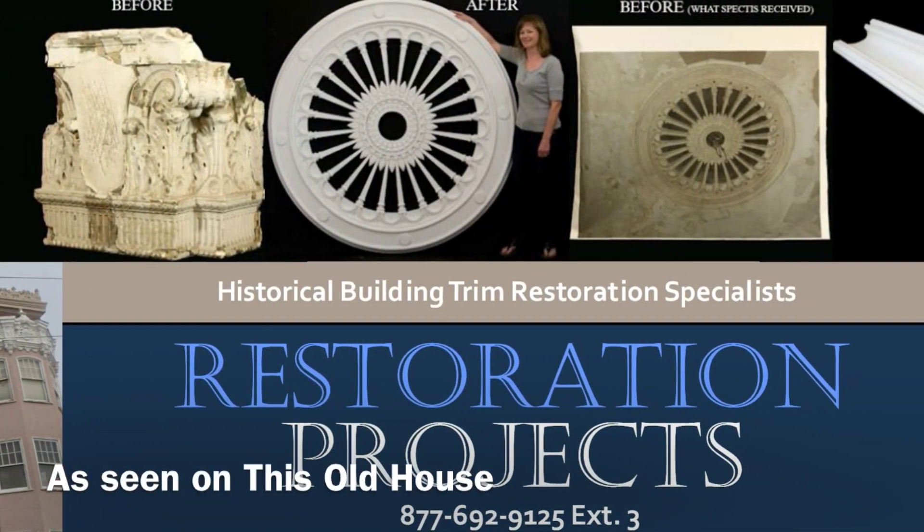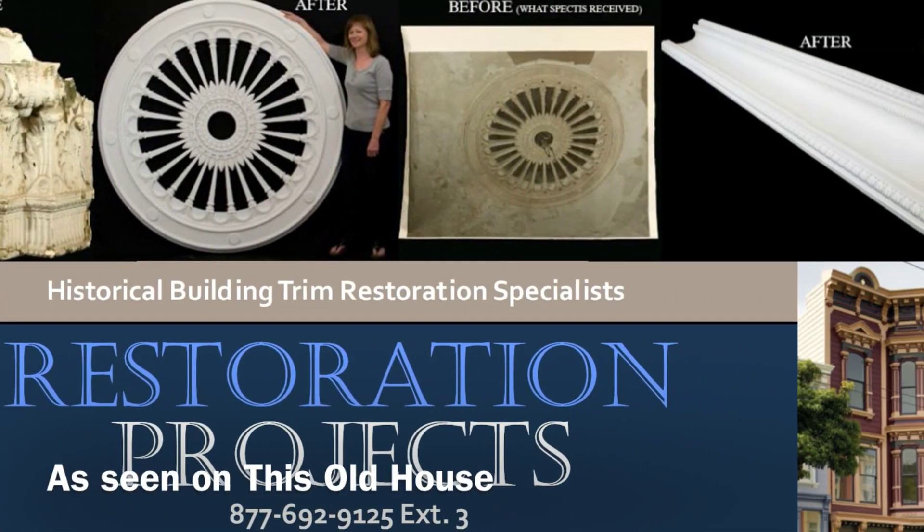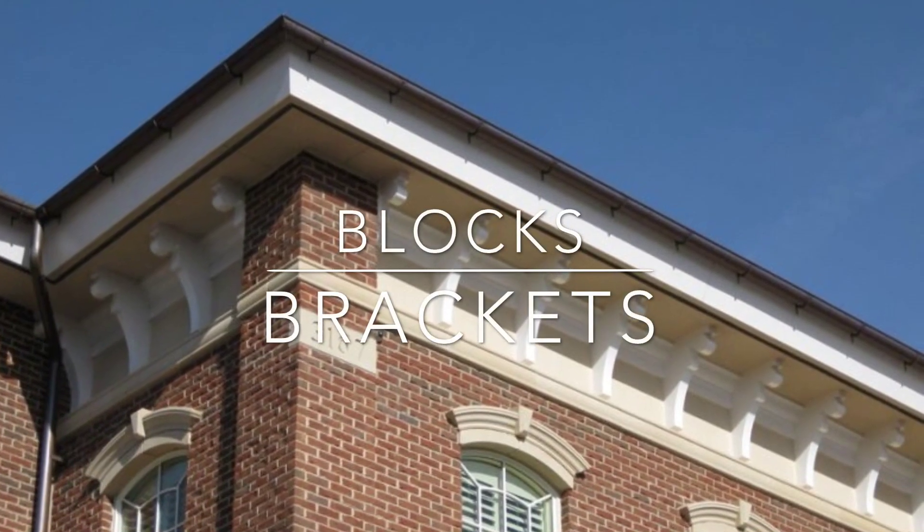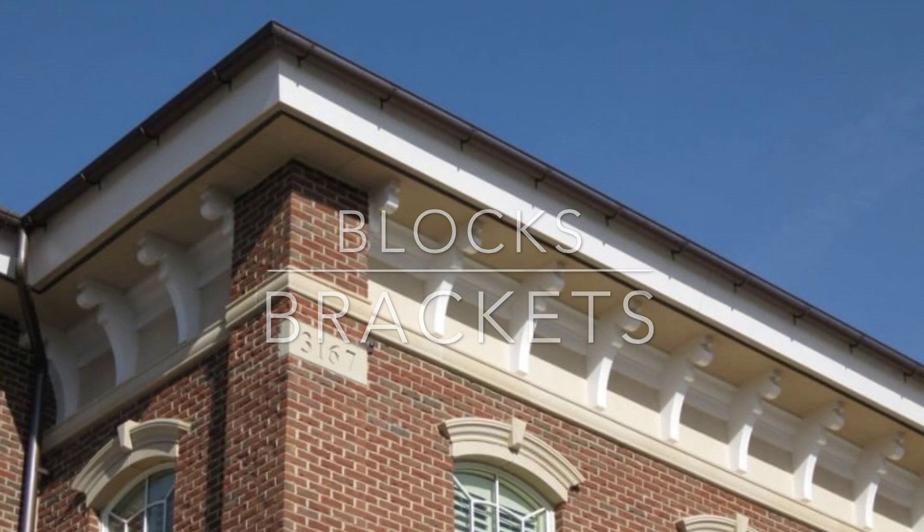Have a restoration project? We can help. Give us a try. Our blocks and brackets are our most popular product. We have over 700 molds online to choose from.